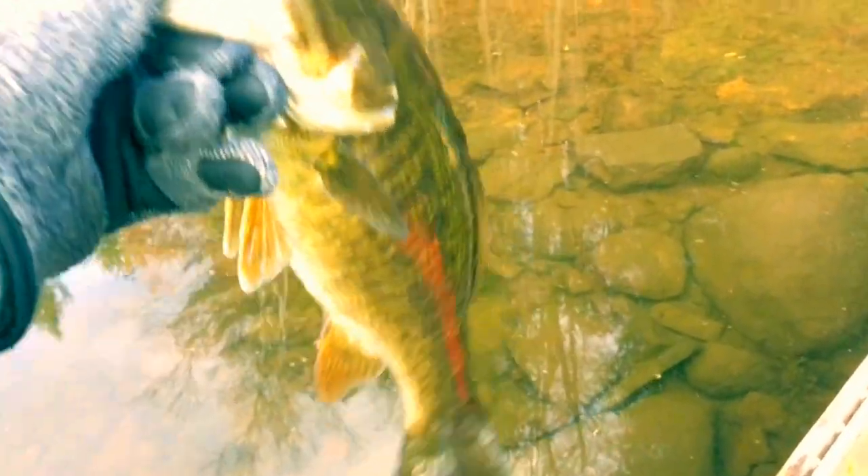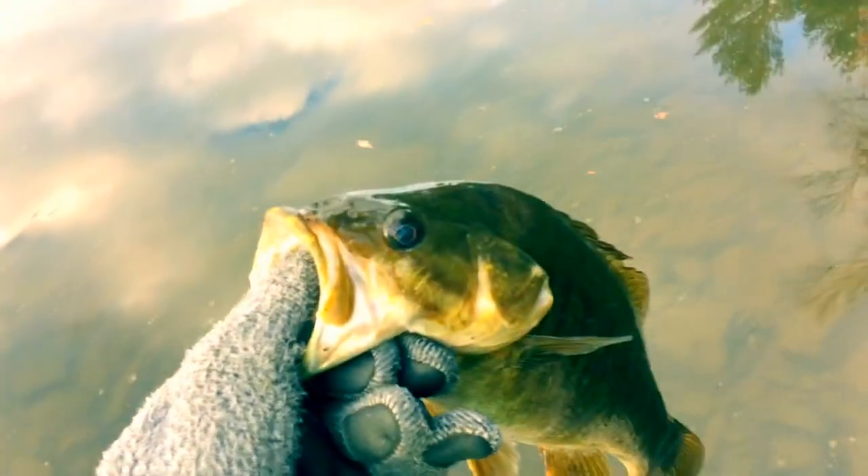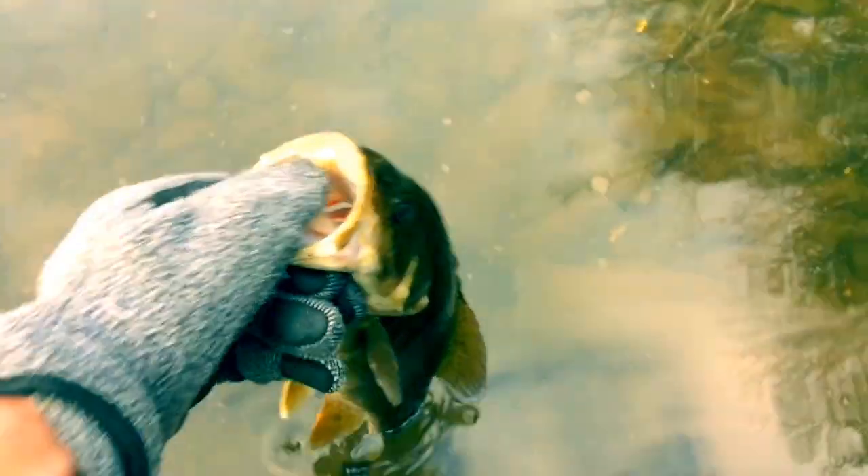I just landed this nice smallie here, kind of unexpected. I was fishing for a walleye with Berkley Gulp Minnows. Gonna release her now. There she goes.